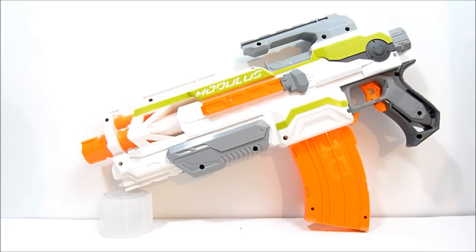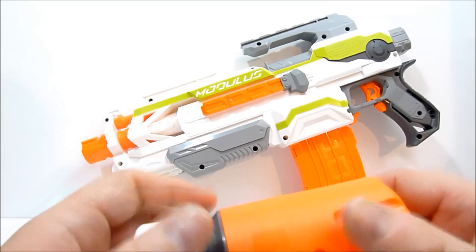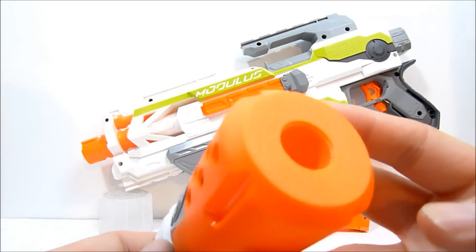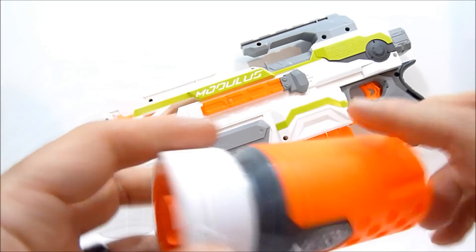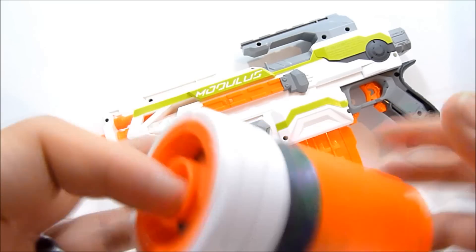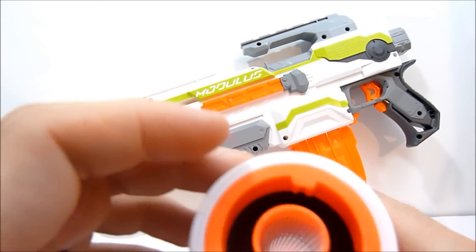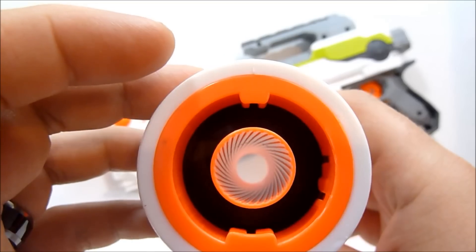Alrighty guys, we got all that stuff out of the package and set up, and we're going to take a quick look at all of the pieces. The first one we'll take a look at is the proximity barrel. It's actually very nicely constructed — all different colors of plastic. There's not really any paint other than the Nerf logo on this.